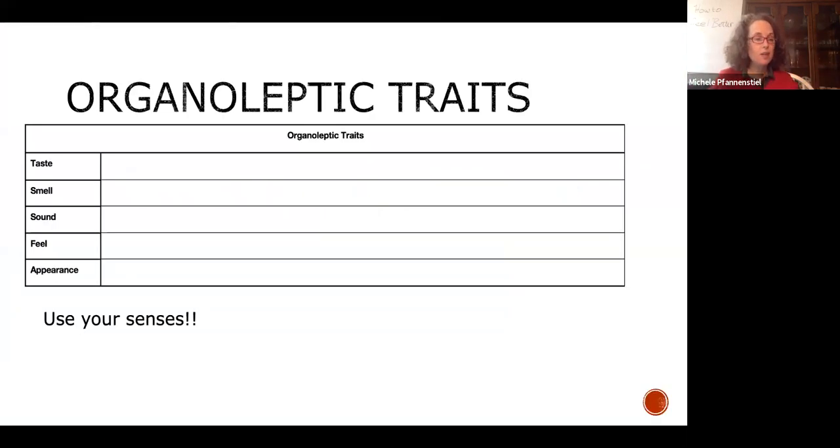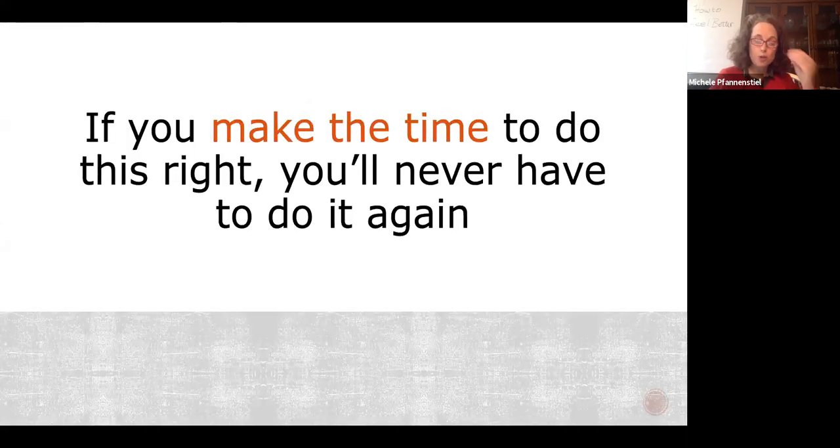Next: organoleptic traits. 'Organoleptic' means testing using your five senses — it's one of my favorite words. I want you to be able to describe how your food tastes, smells, sounds, feels, and what it's supposed to look like. Get yourself a color chart. The trick is: how do you know, when you're looking at and holding your food, that you actually made what you said you were going to make? Do this once, review it once a year — that's it.